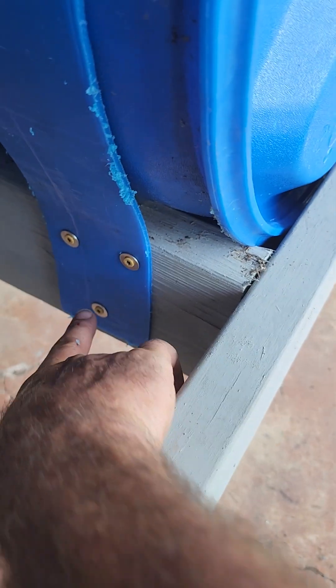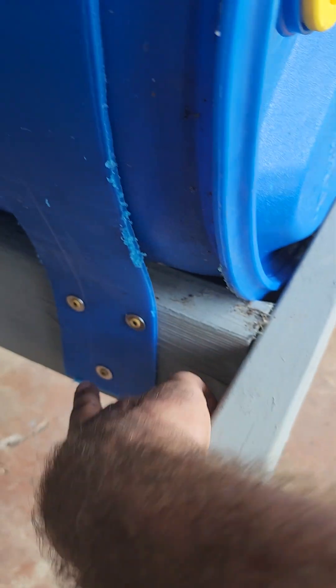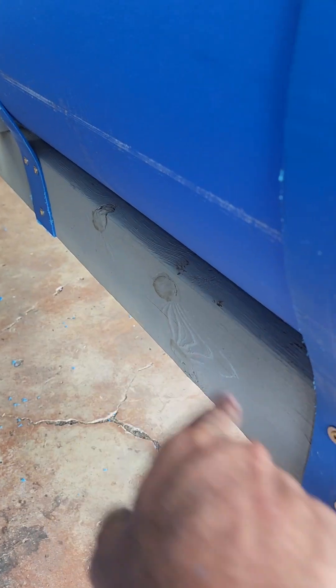I installed the straps — you secure the dead side, get the drum where you want it first, make sure your orientation is where you want it. Then you secure the two straps, one on each side, and throw it over.